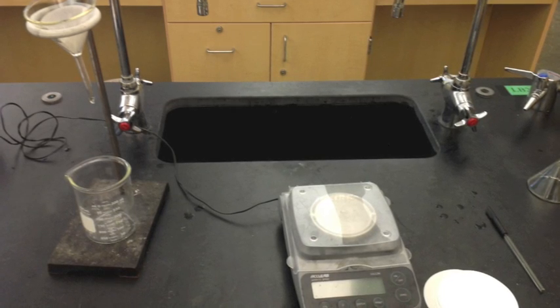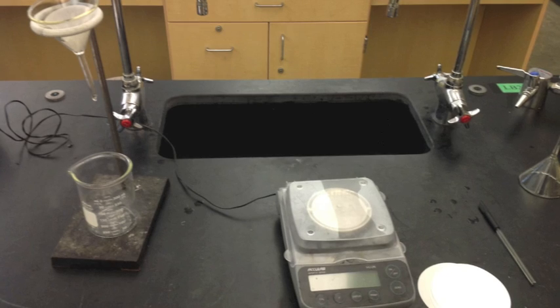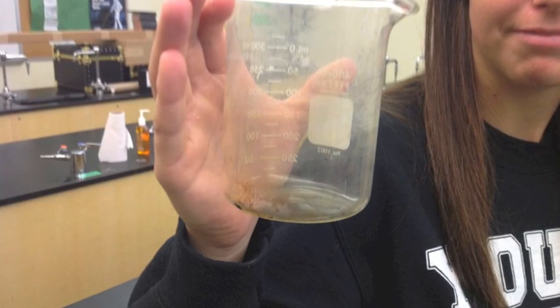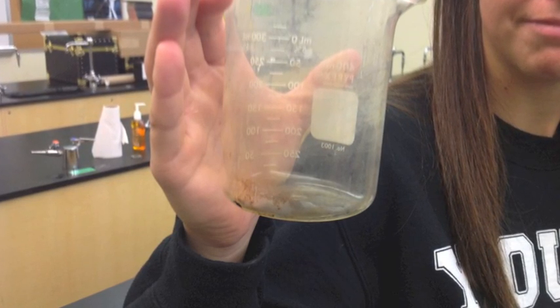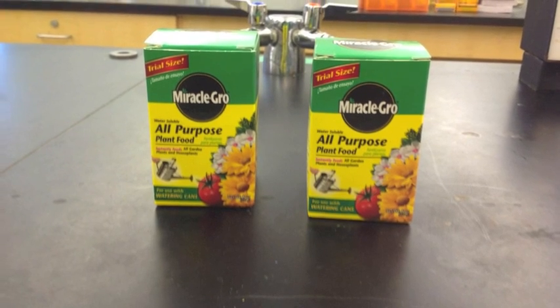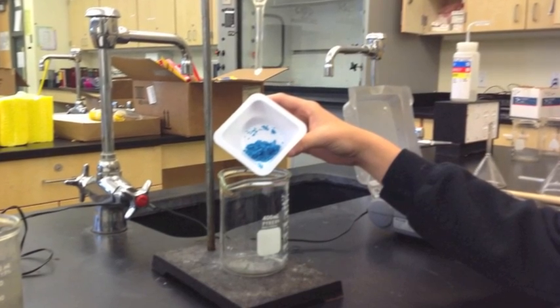Here we have your setup — it's pretty simple: just a funnel, scales, filter paper, and glassware. The glassware should be cleaned; if it doesn't look good, it's not worth using, so keep good clean glassware. Here's the Miracle Grow that you'll be using, and when you dole it out it looks something like that.